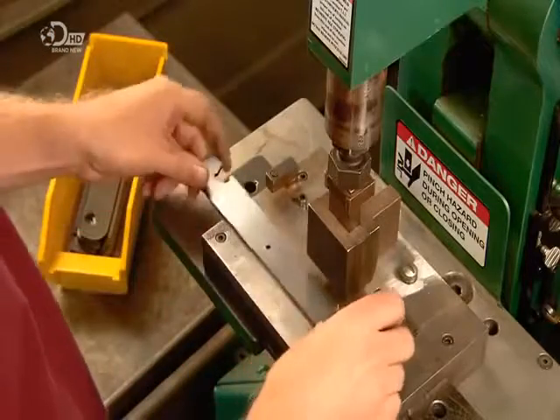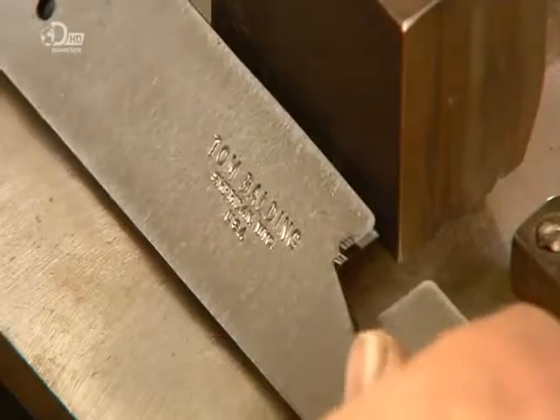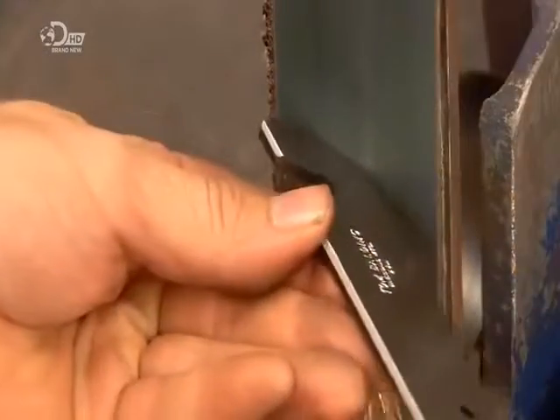First, a computer-guided laser cuts the starting shape for the heel bands. A quick strike of a press stamps them with the company name. Workers then smooth and bevel the edges using a sander fitted with a special belt for grinding metal.